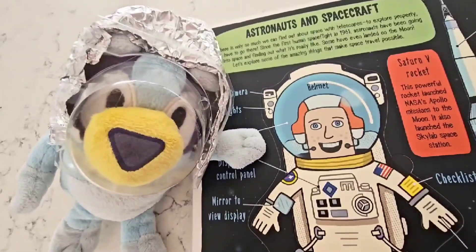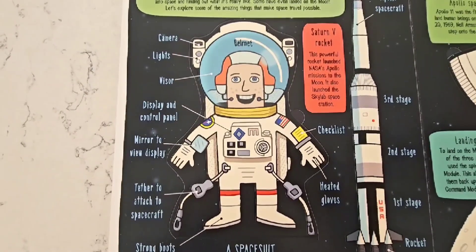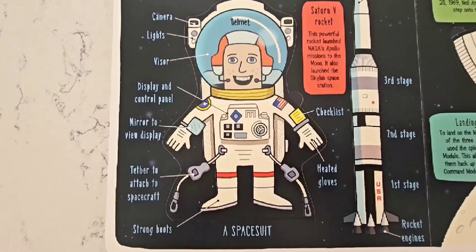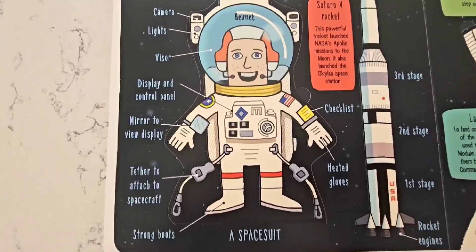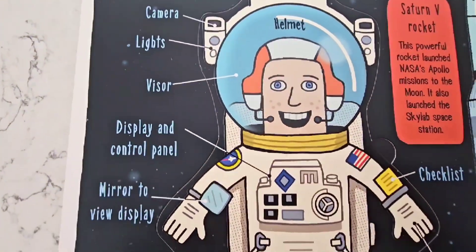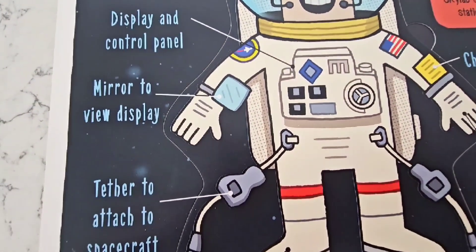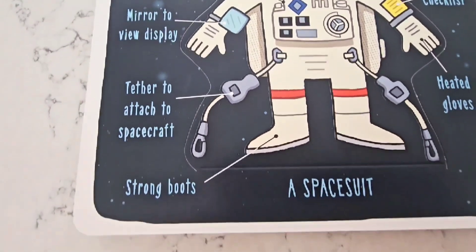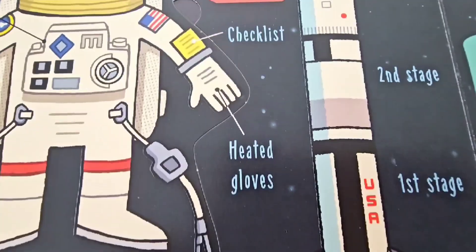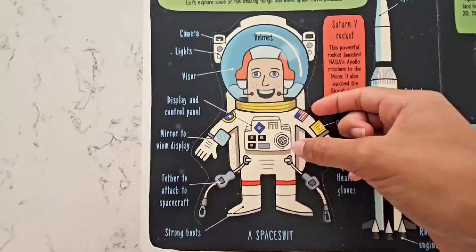There is only so much we can find out about space with telescopes — to explore properly, we have to go there! Astronauts have been going into space and finding out what it's really like! Let's explore some of the amazing things that make space travel possible! These are some important parts of an astronaut: the camera, lights, visor, the display and control panel, a mirror to view things, a tether to attach to the spacecraft, strong boots, heated gloves, a checklist, and of course, the helmet — just like Bluey has!